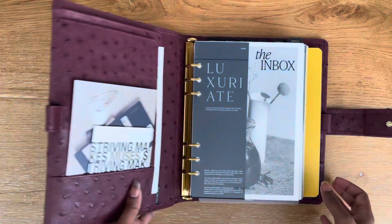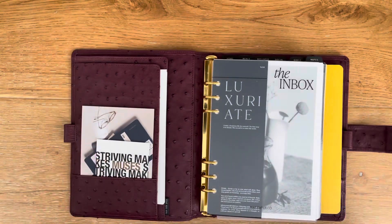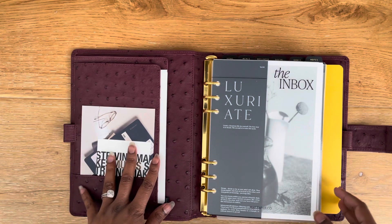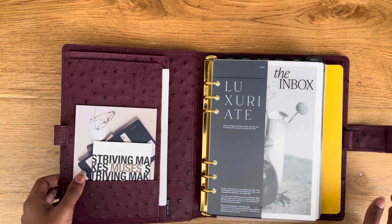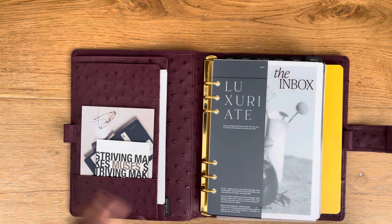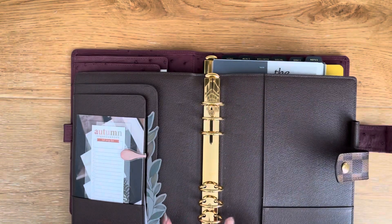The ironic thing is, whenever you make a customization — whether to make it more simple or more complex — it's going to cost more than the standard option on the website. But it's worth it when you know you're going to have the planner forever and use it regularly.